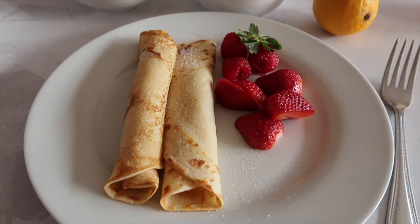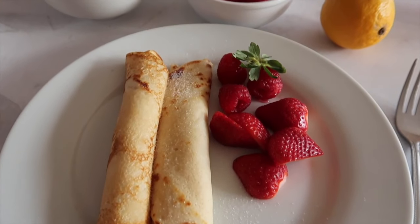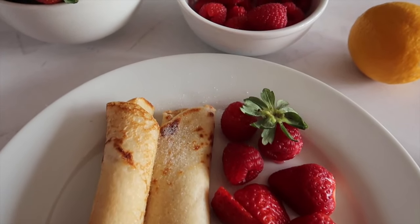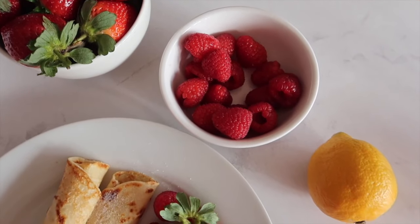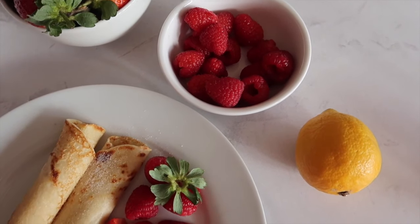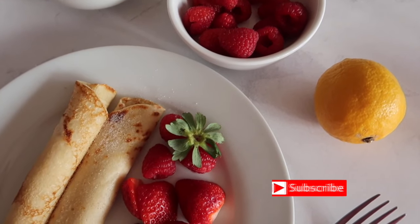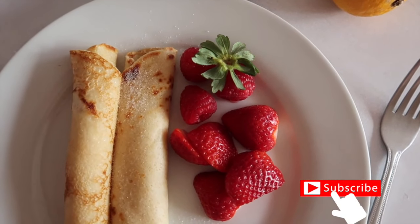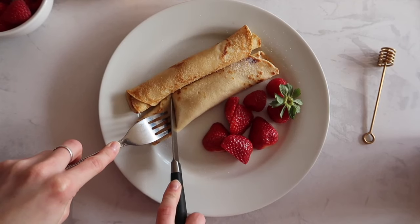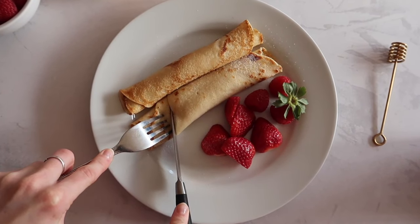Everybody loves these pancakes, they go down a treat and they won't last five minutes in your kitchen. If you do make these pancakes, don't forget to let me know in the comment section down below and also don't forget to tag me on my social media — links are in the description box. Hit that like and subscribe button before you go and I can't wait to see you back on my channel really soon. Bye!